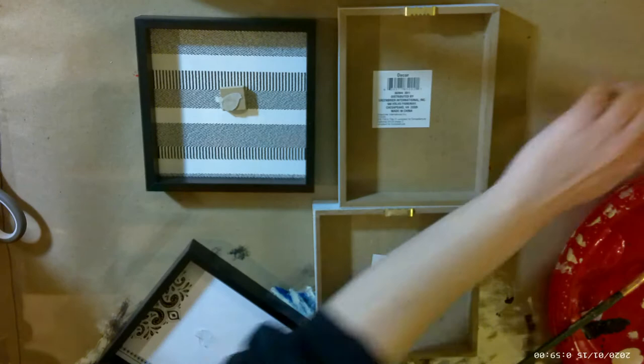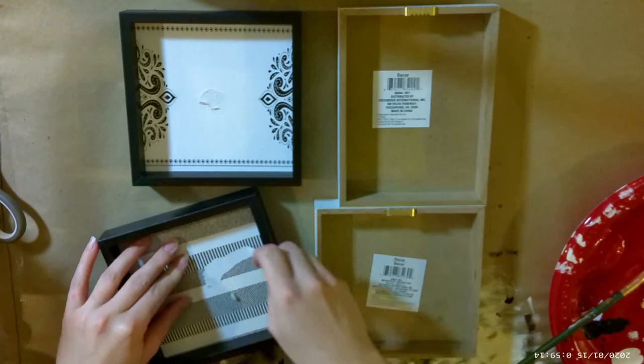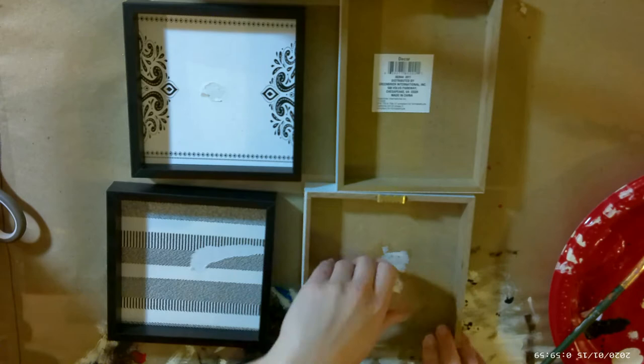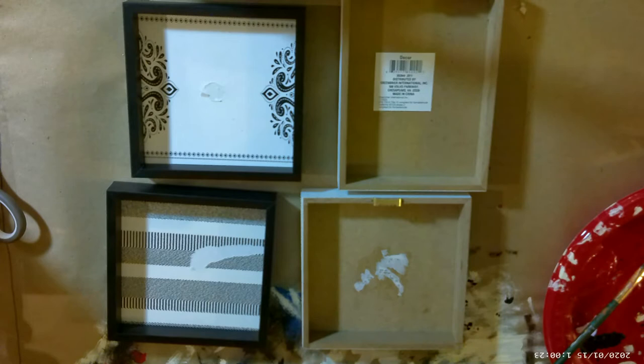For the shadow boxes, I'll be using these ones from the Dollar Tree. The two on the left came with little pegs inside — I do like them and will be using them to raise up the insects, but they're not centered, so I'm going to pull them off, glue them back on centered, and paint it all black. Since we're going to be using the back as the front on these boxes, we're going to go ahead and remove the sticker.